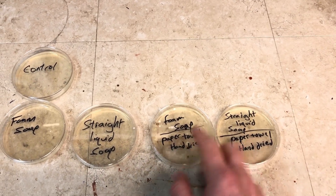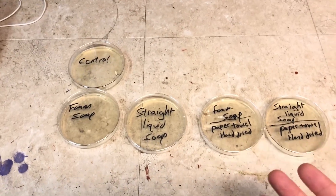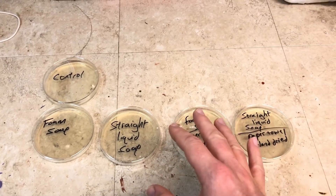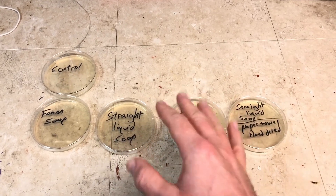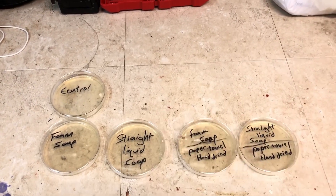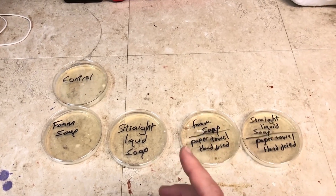I also did the same sequence again — foam soap then straight liquid soap — but this time I dried my hands with a paper towel before touching the plates. Now we're going to put these in my incubator over here. I have an inline thermostat, a heat mat, and a box with a rack in it. If you're interested in doing this experiment yourself, these nutrient agar plates are actually the safest form of petri dishes you can use. Links for the petri dishes and the inline thermostat will be in the video description below as affiliate links.